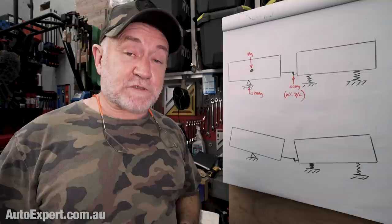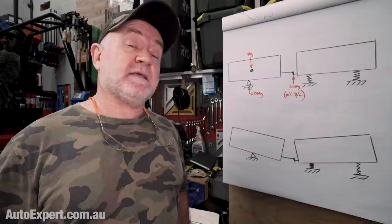I'm John Cadogan from autoexpert.com.au and I get new cars cheap for buyers here in Australia.